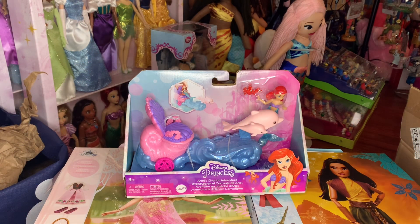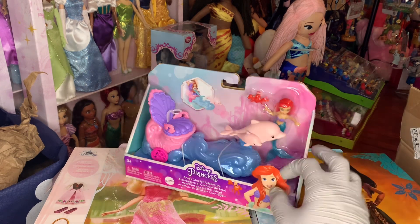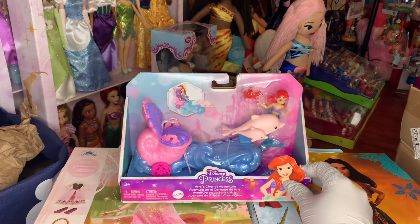Hey everybody, this is Dylan, welcome back to my channel! Hope everyone's having a magical day. Today I'm going to be doing an unboxing review of this Ariel's Chariot Adventure, and this is from the Mattel Disney Princess small dolls line. I've never seen anything like this, and I'm not sure if this is based on anything from the films, but to me it looks more like a Disney parks parade float for Ariel. It comes with one small doll and an accessory.